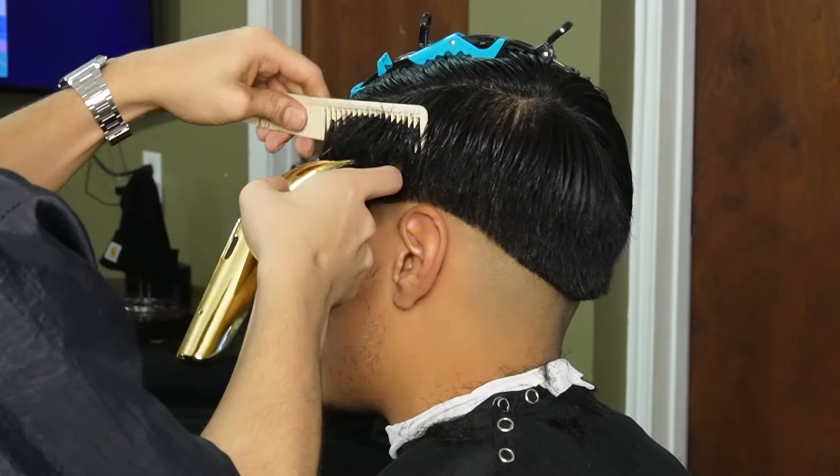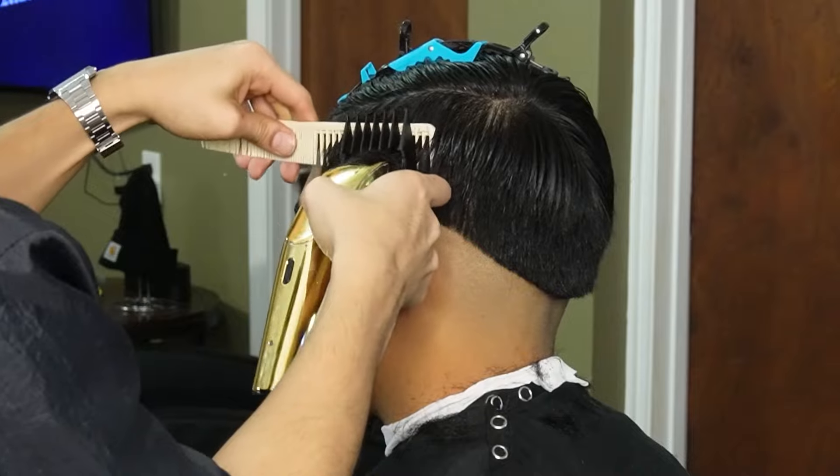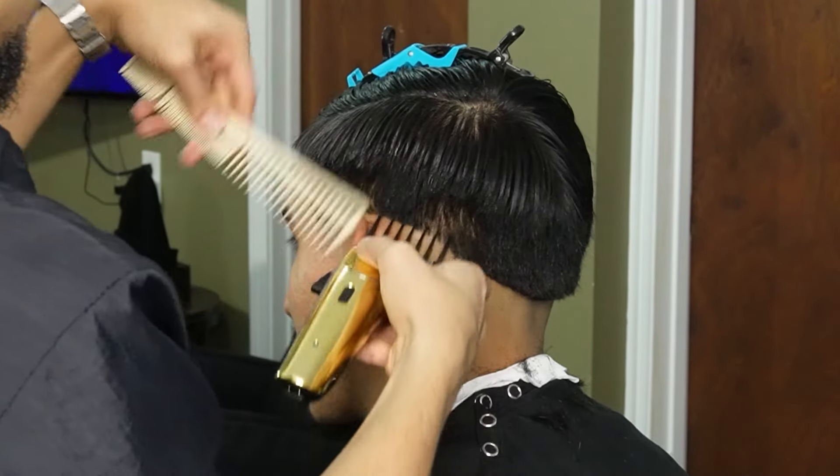Before we create our second guideline, we're going to go ahead and debulk the sides with the three guard all the way open. We're also going to use the comb to feed the hair into the clipper.